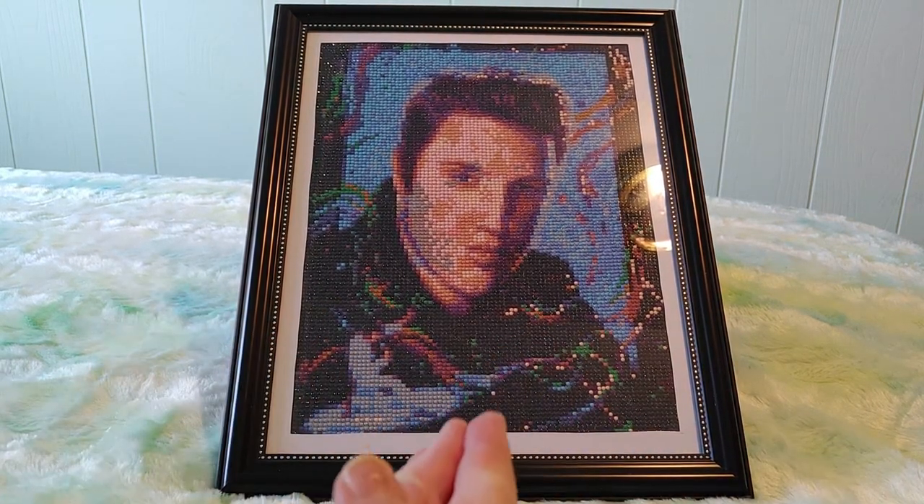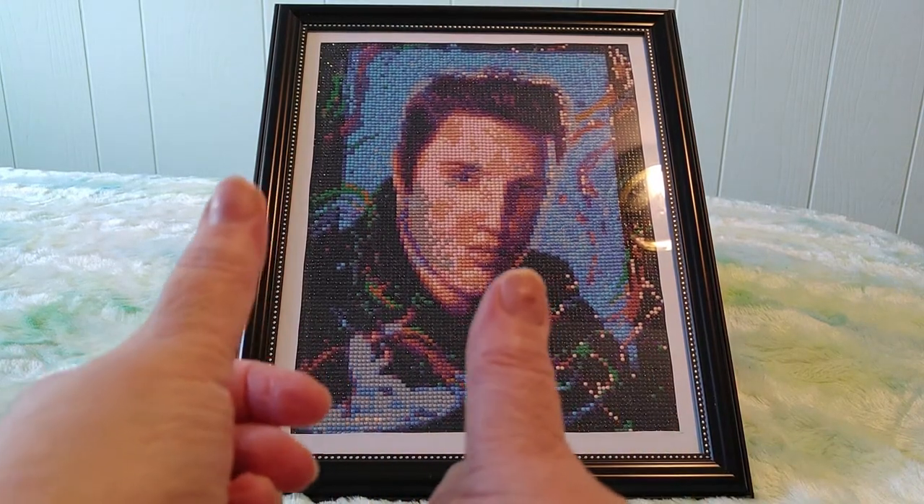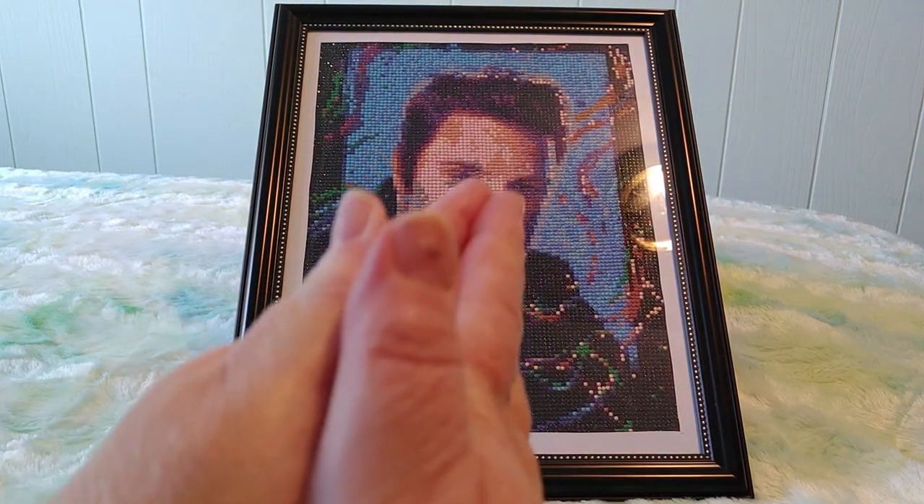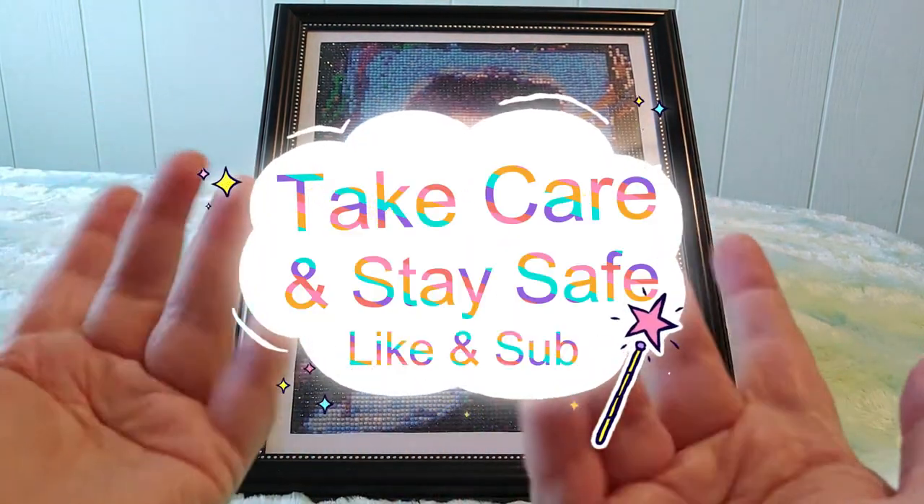Thank you for spending time with me. I hope you enjoyed it — if you did, please hit that like button, it helps me a lot. Leave me your comments and let me know what you think. Do you like it? Subscribe if you haven't already. Alright guys, take care and most importantly stay safe. Bye for now.